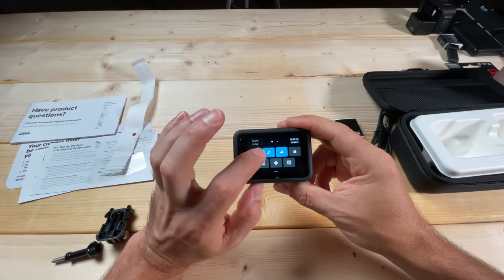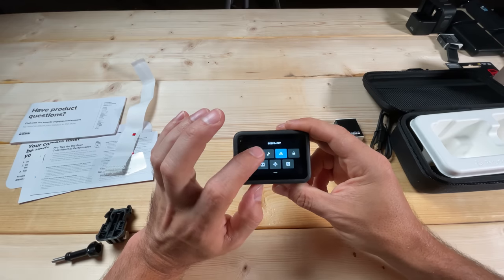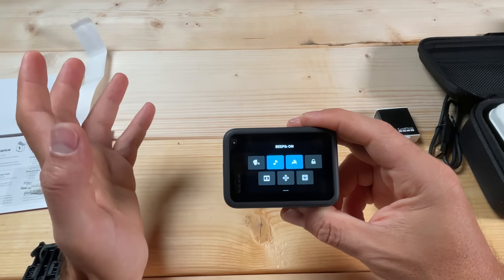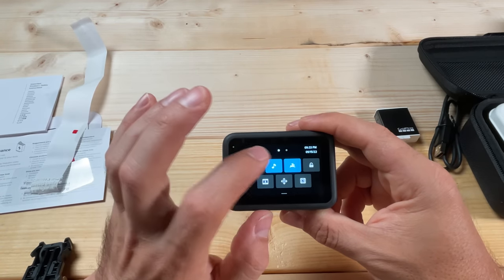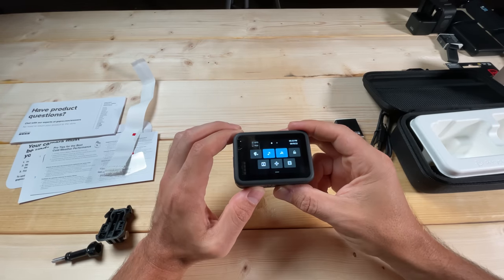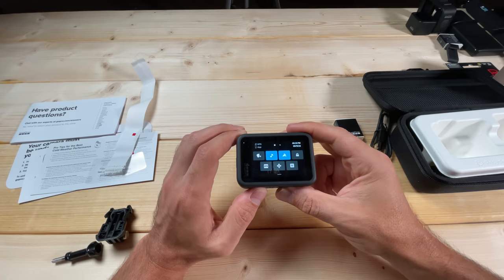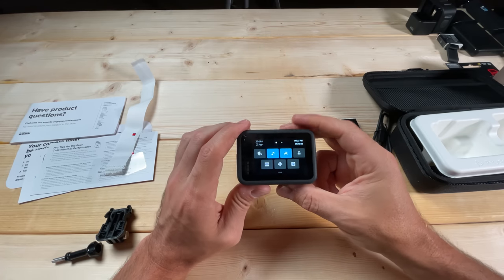The next button controls the audio for the beeps. If you toggle it off there will be no beeps; toggle it on and there will be beeps. I generally like to have the beeps on — it helps me know that when I push the button it actually started recording, and when I stop it that it actually stopped recording.